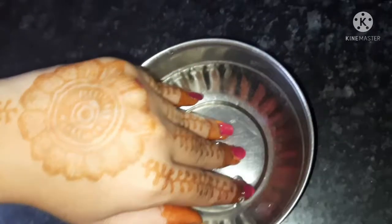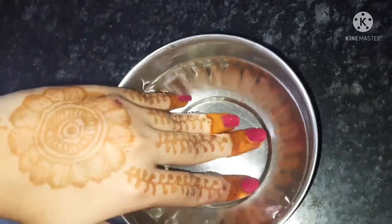You have to keep your fingers dipped in the cold water for at least one minute. After that, you will see that your nail paint will dry very easily.